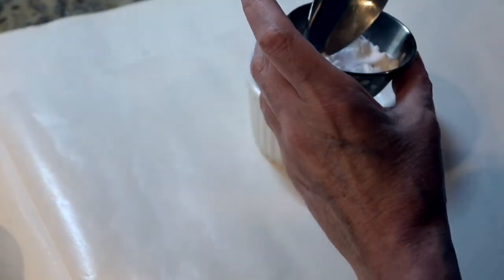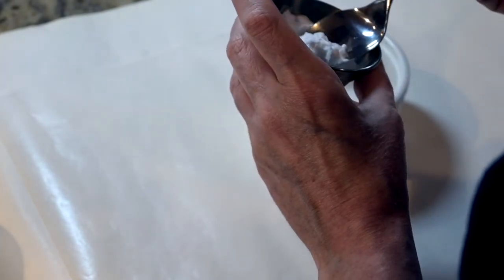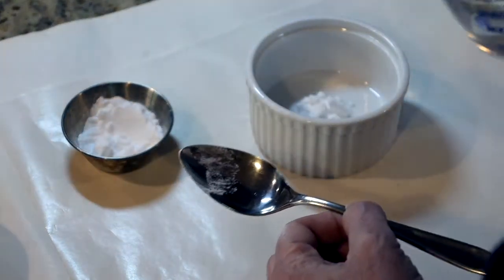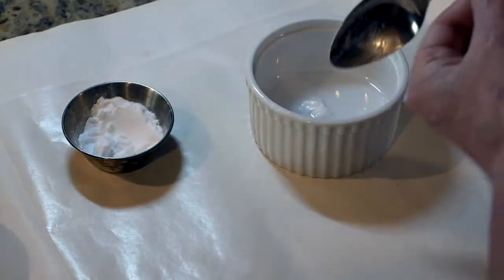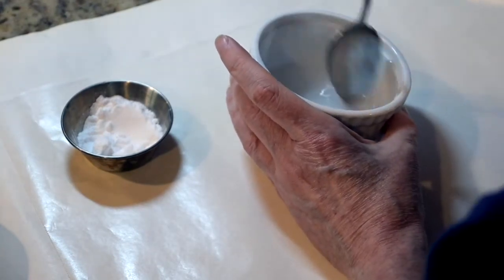To send a secret message you'll need to mix up some spy ink. Take some baking soda and about the same amount of water — it doesn't have to be perfect — then stir them together and that's your spy ink. It doesn't look like anything special.